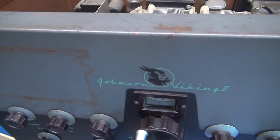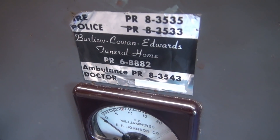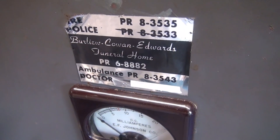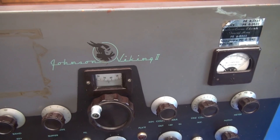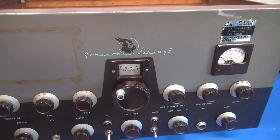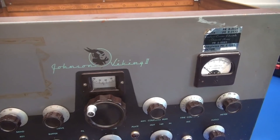Going back to the front panel for a minute — remember I was mentioning that decal? Look at what it is: it's a decal for a funeral home. Think about it guys — if you're an old ham running high voltage, you don't need one of those alert buttons for when you fall. You may just need to call the funeral home when you electrocute yourself.